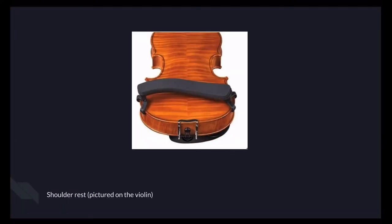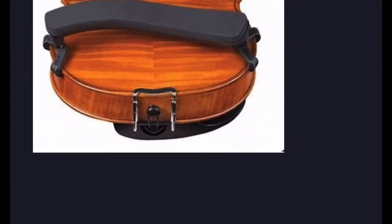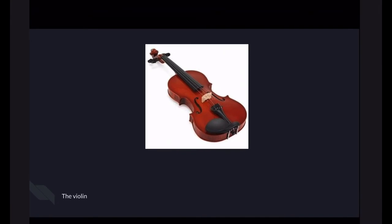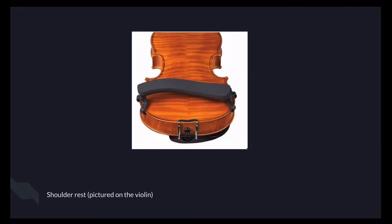Next I want to go over the shoulder rest. The shoulder rest is a piece of foam with plastic to attach to the violin and rubber. You just put it on your violin, and when you put the violin on your shoulder, make sure the violin is adjusted so you don't have to twist your neck to put your chin on the chin rest — this black thing right there, that's where you put your jaw. It makes sure you can easily access your chin rest, and it makes sure the wood doesn't dig into your shoulder.